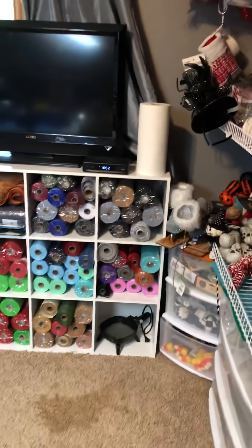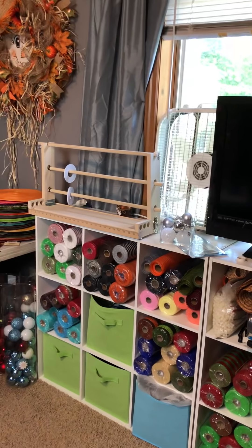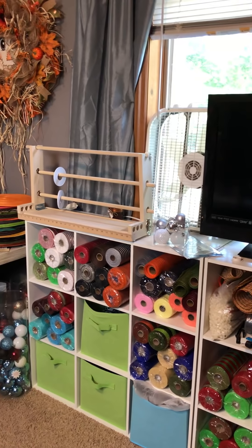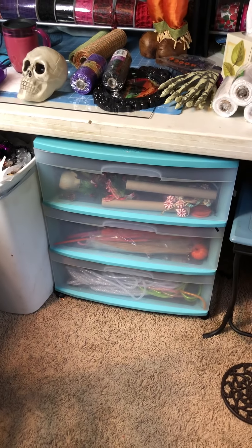Over here I have these little cubicles that I bought at Lowe's, and I use them to keep all my 10-inch mesh in. I have my TV and my Ultimate Mesh Holder from Susie's Reef Shop on Etsy. Mainly summer ribbons are on that one. I have ornaments underneath my table. I have another drawer that's got my tubing on the bottom, my pipe cleaners are in the middle, and then there's picks on the top. My garbage can's a little full. There's my Mevo.